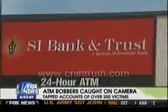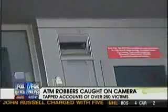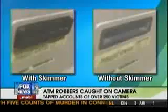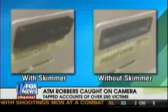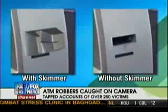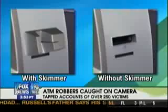They placed a device called a skimmer on an ATM at this bank and installed a tiny overhead camera to record customers' PIN numbers. Here's a side by side of two ATMs — one with a skimmer and one without. The gadget is disguised as part of the ATM and is barely noticeable to the untrained eye. They come in all shapes; this is another type of skimmer right here.